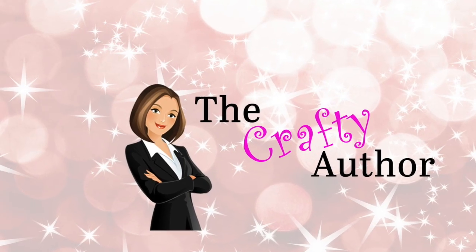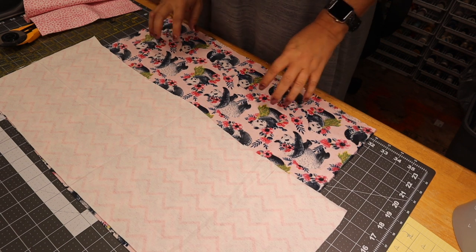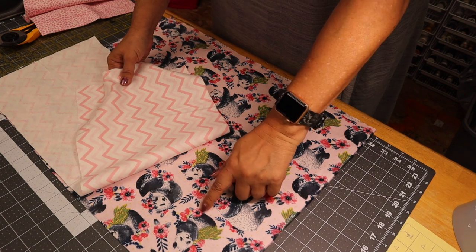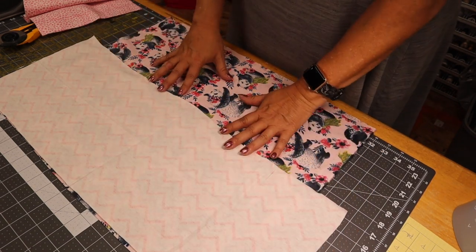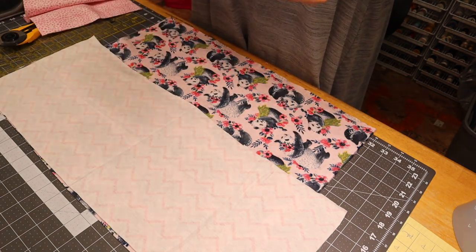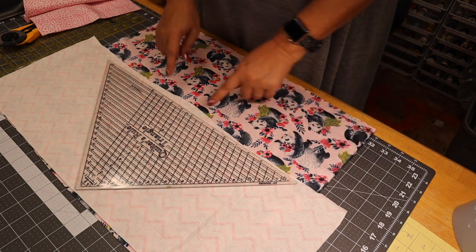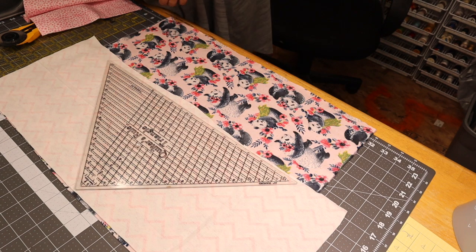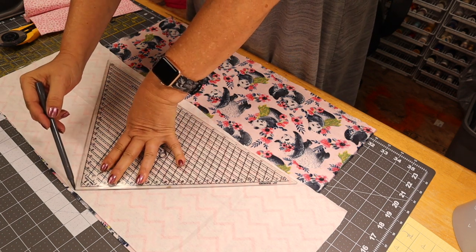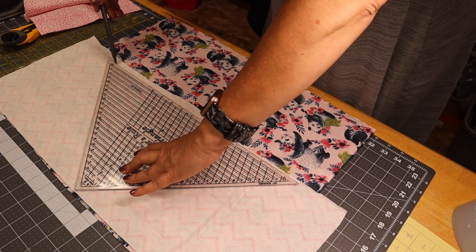I've gone ahead and cut the pieces I'm going to be using — this arrowed-up fabric and this panda fabric from my stash. Both pieces are flannel. I take this triangle ruler that I have, it's 12 by 12, and I just place it down on my fabric and trace the triangle with my pen. The marker doesn't have to be special because it's going to get hidden when we sew this.